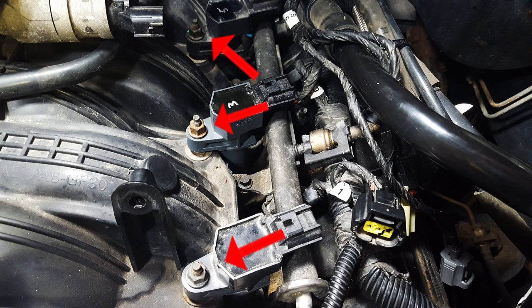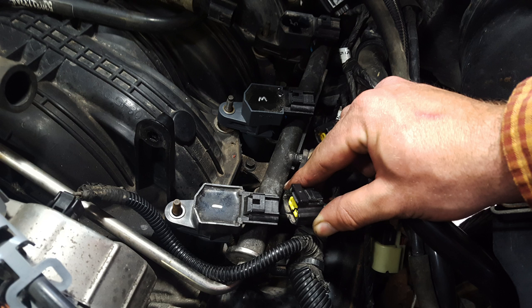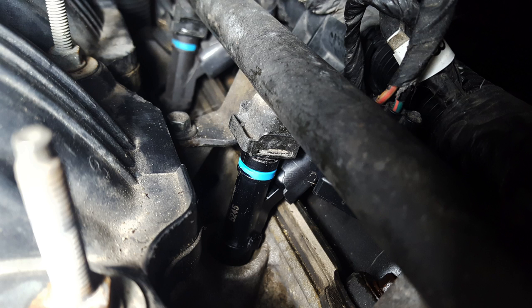Once all of those lines are out of the way, go ahead and undo the nuts holding down your coil packs. There are three of them and they are 10 millimeter. Then unclip the electrical connections to each coil pack — just push down on the tab on the rear of the clip and pull them straight back. Once all three are undone, pull straight up on your coil packs and take all three of them out.